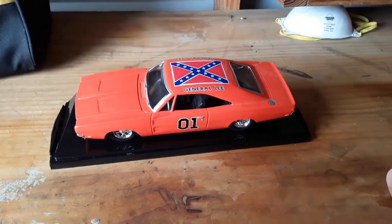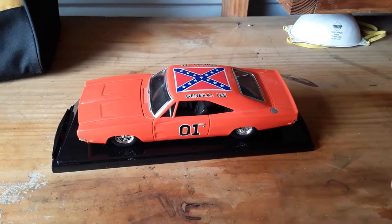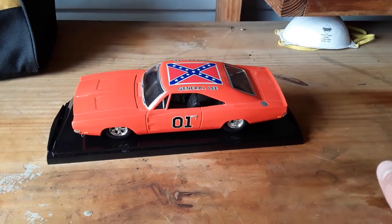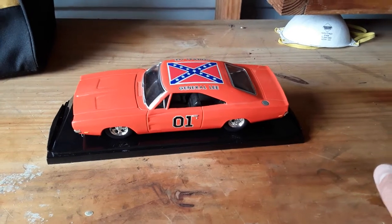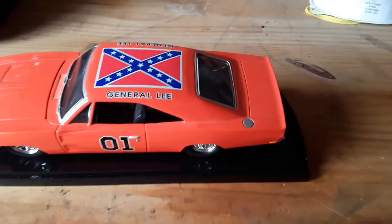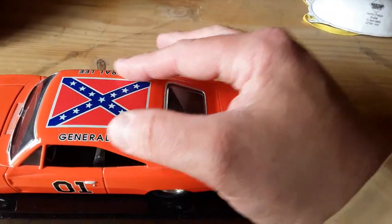The Dukes of Hazzard — the legendary General Lee. This particular 1:24 scale die cast was made in 1999. The value on these General Lees is going up more and more. One of the reasons is because of this top right here, which is not a decal — it's actually painted on, which makes it even more valuable.